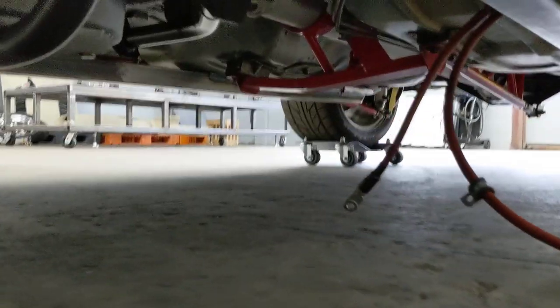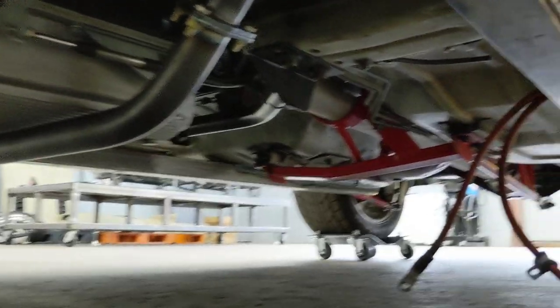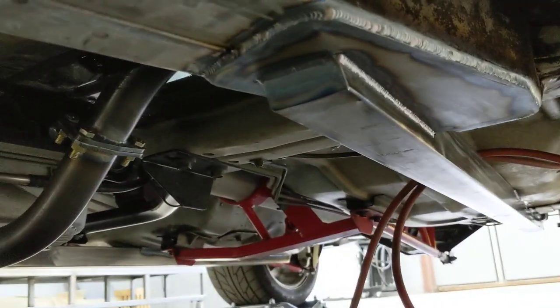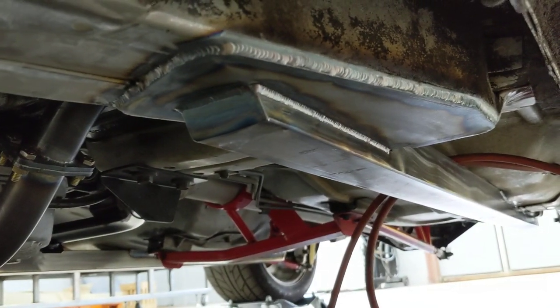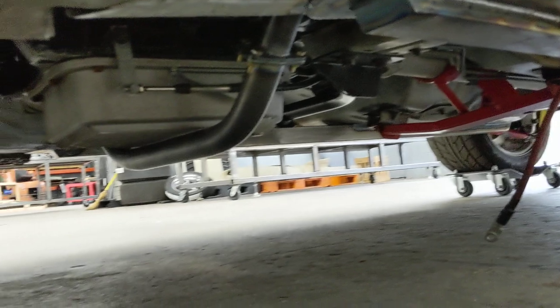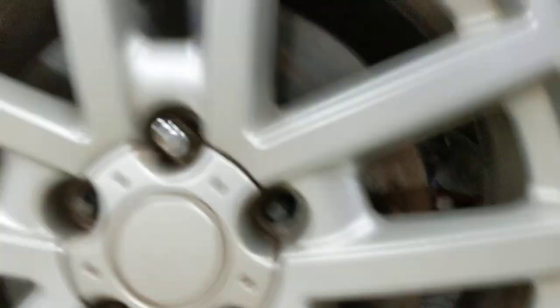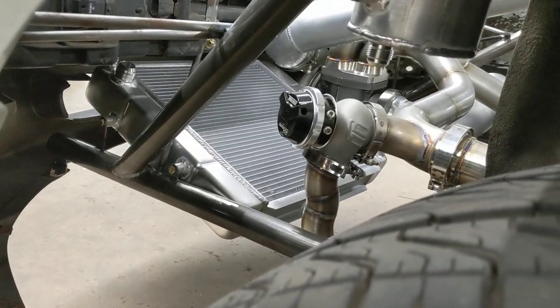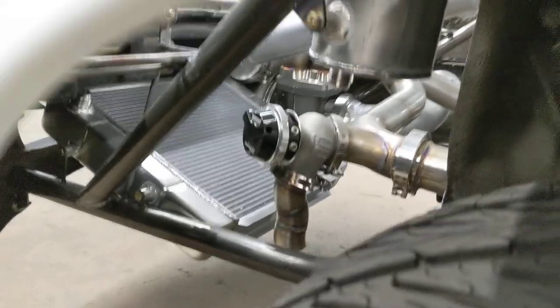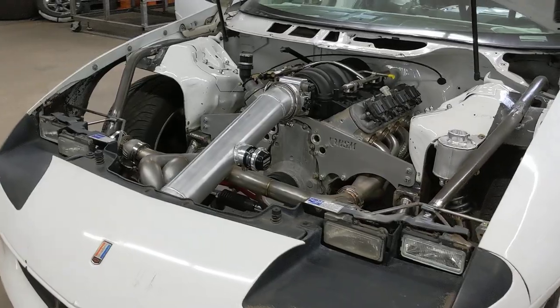Underneath, he's got a removable cross member that ties into the cage, and these nice sub frames that we put in going all the way to the back of the frame. There's just a lot of stuff done with this car — it's been here since June. He wasn't in a hurry, so we've just been taking our time and taking care of all the little stuff he had on his list.